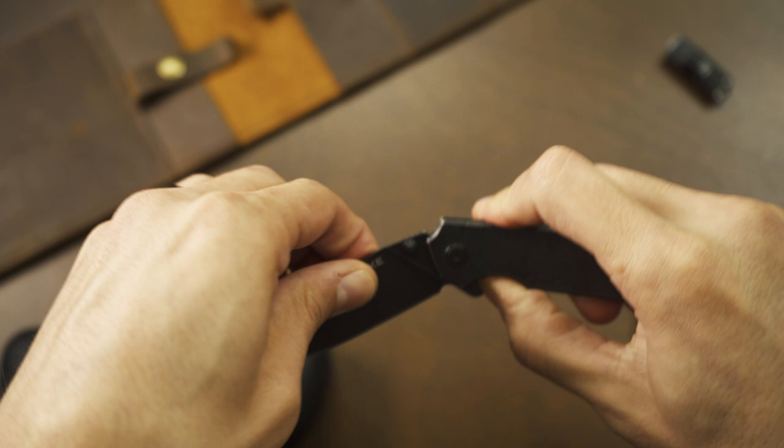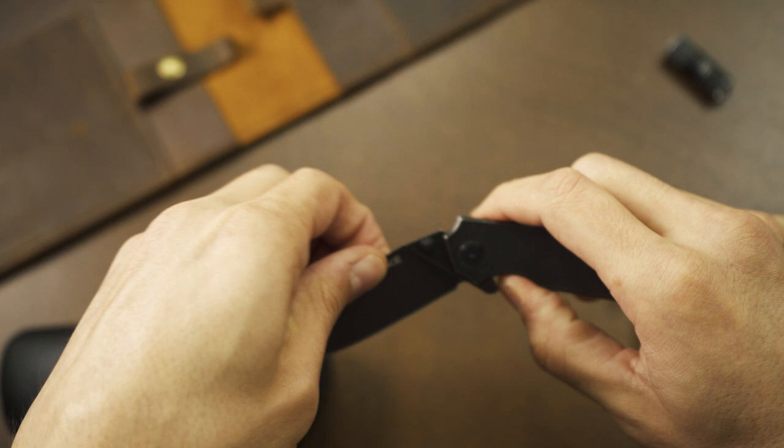The detent on this knife is really good — the blade just rockets out of there. It stays pretty secure when it's closed and works fantastic.